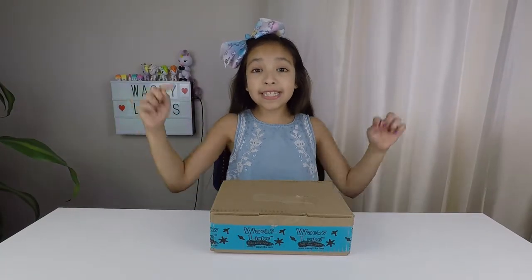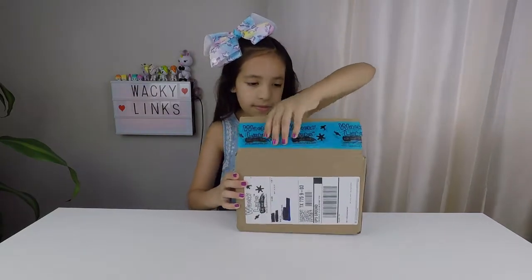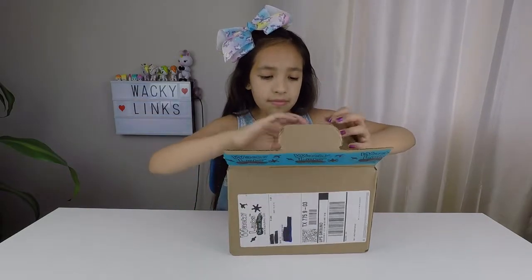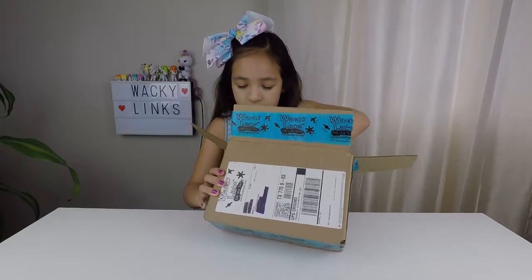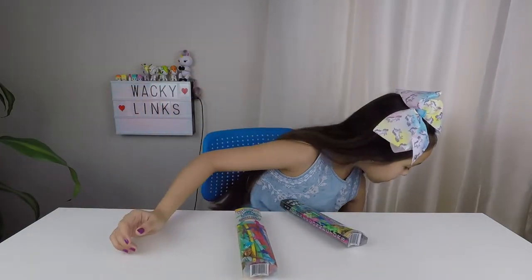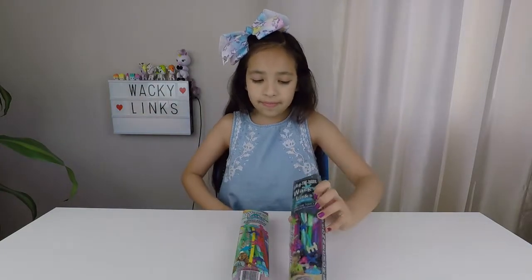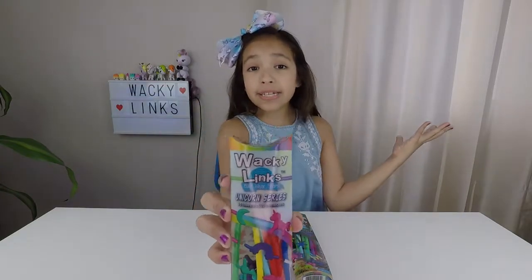Now let's get unboxing and see what's inside. Open it up. We have a glow in the dark Wacky Links series too, and we also have the Wacky Links unicorn series.